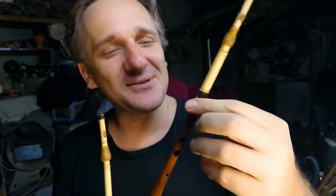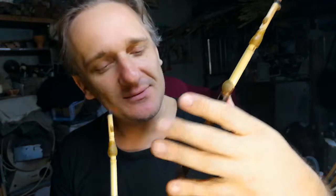So if you play well, open the highest note and try to put your fingers that way. It's not easy — very not easy.